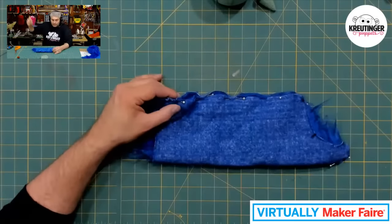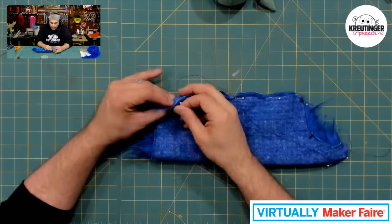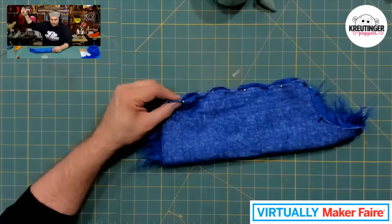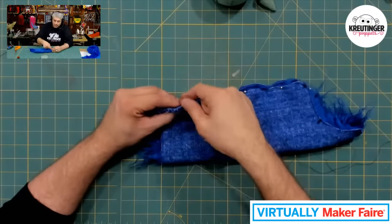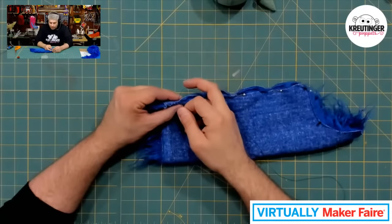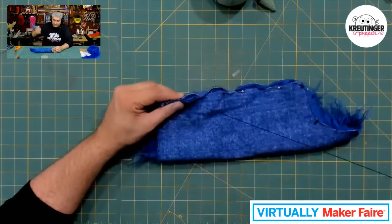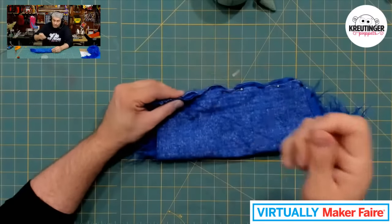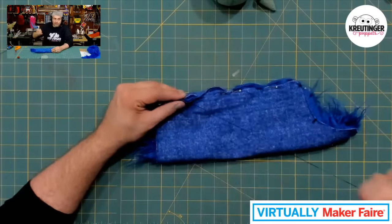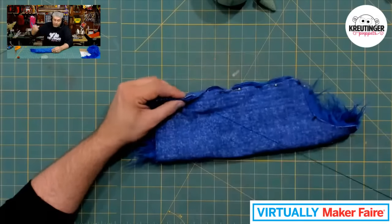If I was doing a professional puppet that I wanted to last a long time, especially out of fleece, I would do even tinier stitches. I like this fur because it's really long, which makes it really fun to create a character. You can use a much thinner fur to create a different type of character. You could easily make this into a dog just by adding ears, or even use felt or fleece.